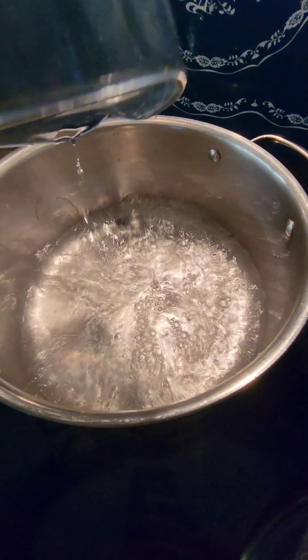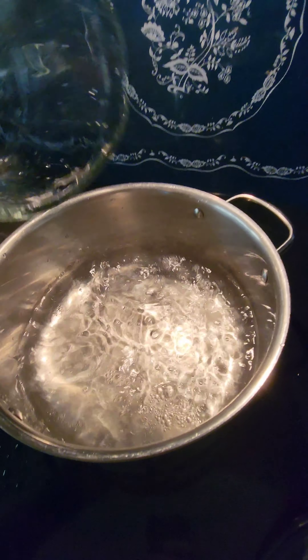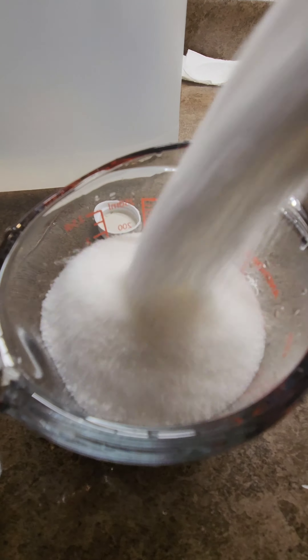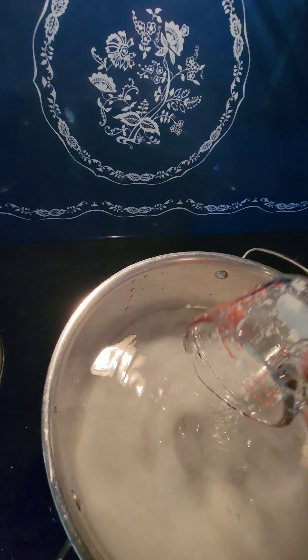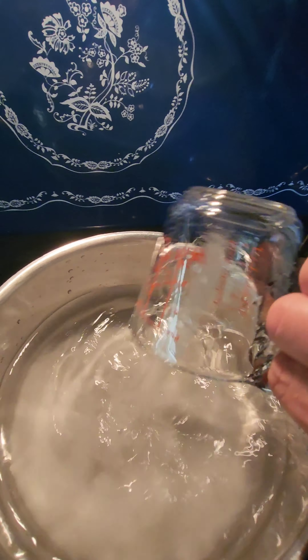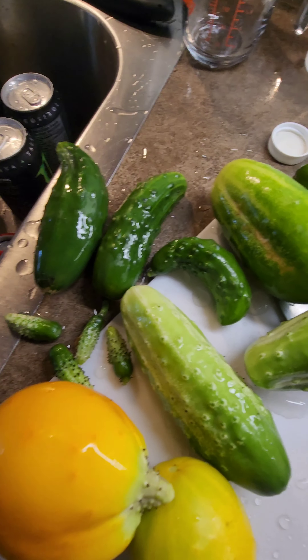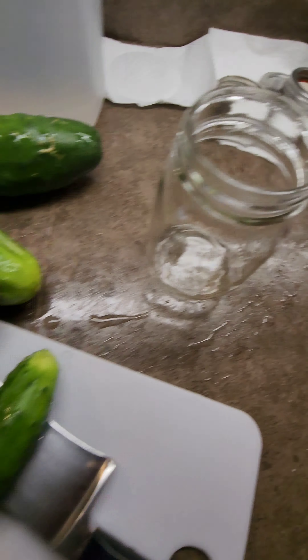Three cups vinegar, doing two to one — three cups water, six cups water, one cup of sugar. Another cucumber harvest, getting ready for the jars.